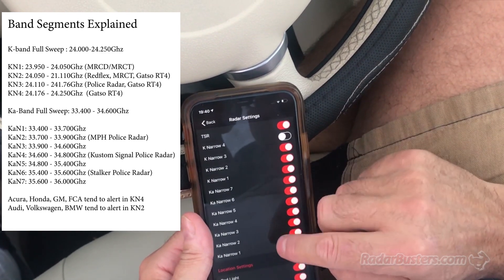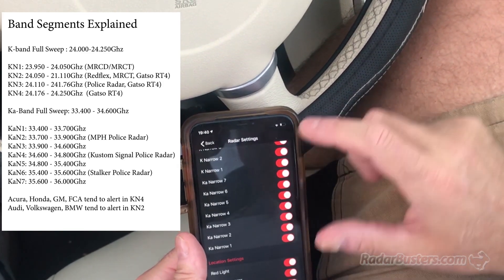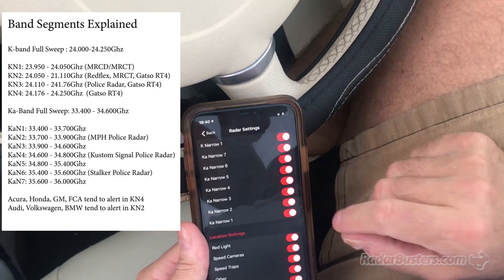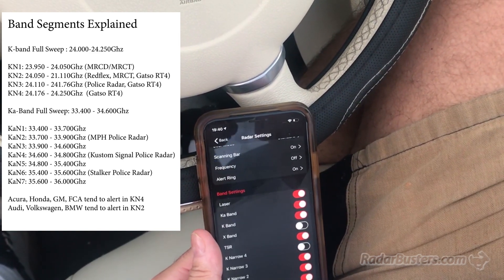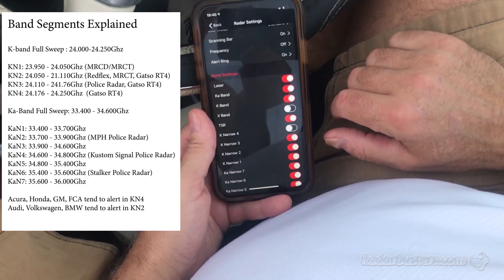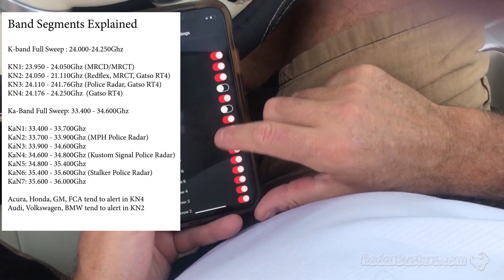So you'll have windows that you can change — very sophisticated. The windows are a little different than the Escort's 258 and nine segments. What those segments are will be in the video description so you can see which ones you want on. You want 33.8, 34.7, 35.5 for U.S. For K-band, if you have Redflex, you want to be below 24.1 gigahertz. But for conventional K in a state, it's going to be like 24.120 to 24.170 — that's the window. And then you can tailor it to what you like.